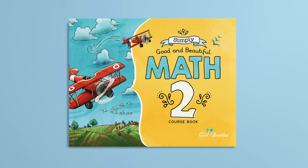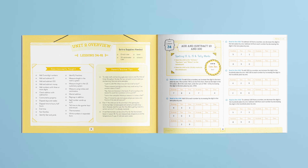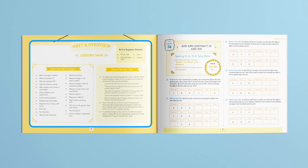Now let's move on to the coursebook. This full-color coursebook features a lay-flat binding. The 120 lessons are divided into four units. Each unit has an overview page that shows the concepts taught, any extra supplies needed, and teacher tips. Lessons are designed to take 20 to 25 minutes, with the parent-guided portion taking just 10 minutes.